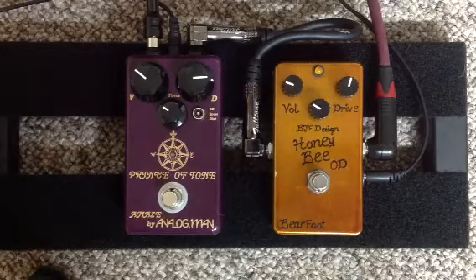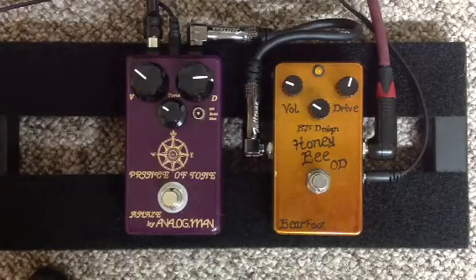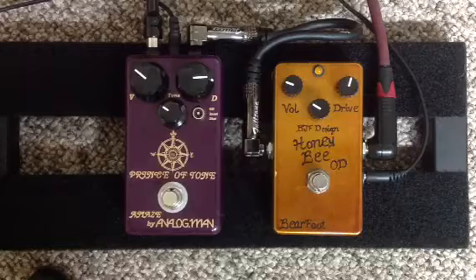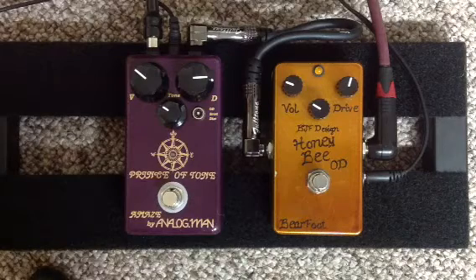Guys are looking for some different settings with the pedals, so I've sort of dialed them up and I'm just going to give you a clean signal here. I'm using my Fender Custom Shop Esquire with a Lawler Special T in the bridge and my Swart AST. So here's the clean tone.